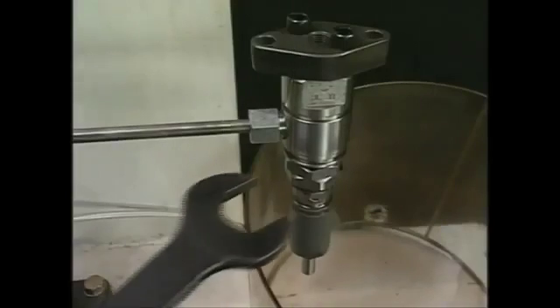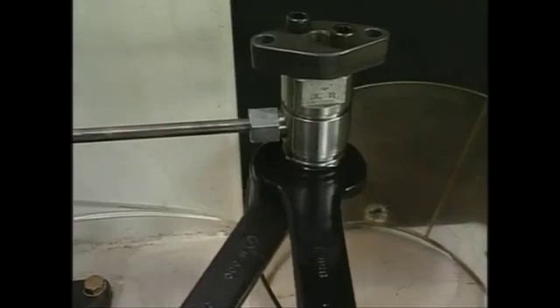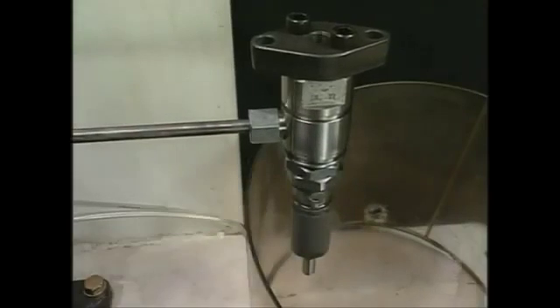After finishing the injection test and injection pressure adjustment, tighten the lock nut with the exclusive single-ended wrench. At this time, fix the pressure adjusting nut to prevent it from turning together.